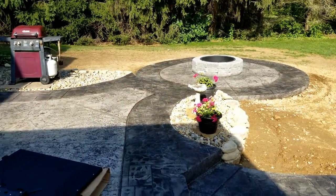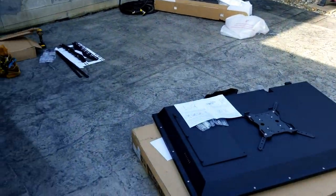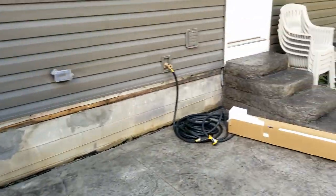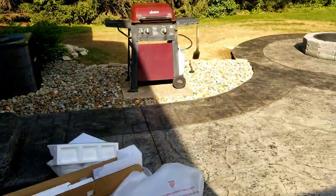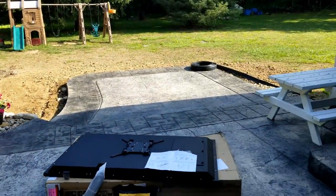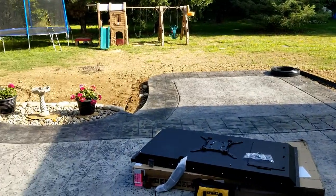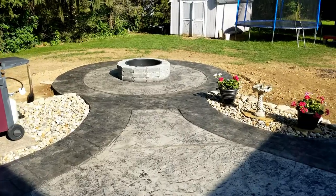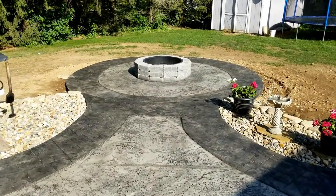Beautiful patio. There's their fire pit area. There's their walkout from the house and everything. And then we'll take a step back into that area of the patio. We'll keep you updated and follow along as we get this installed with some speakers and an outdoor TV.